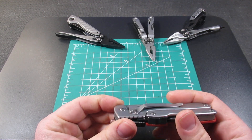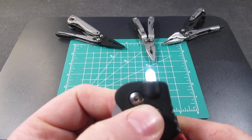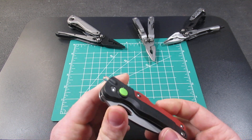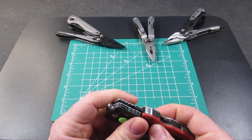You do have a fairly nice pocket clip on the back, and then you also have a five-lumen flashlight. Supposedly it takes an hour to charge and can run for three hours. I have not tested the three hours — that seems a little long, but maybe it does last that long.